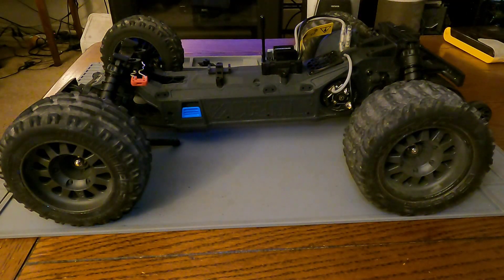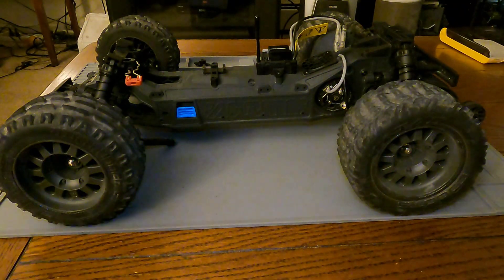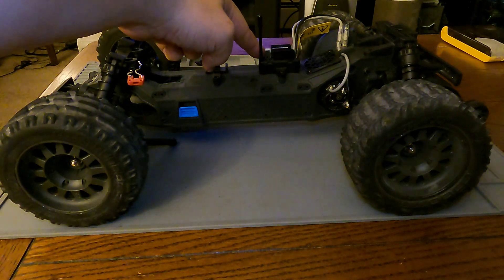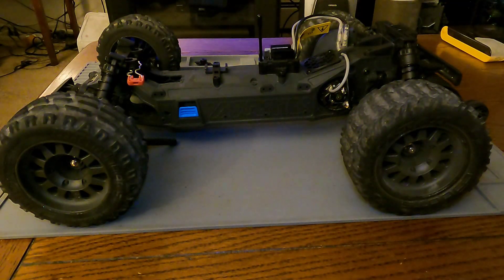From the factory the Arma Vortex uses a 550 brush motor, a 14-turn. When dealing with brushed motors, they're categorized by can size and the number of turns on the motor. The turns indicate speed or torque — lower turn numbers are higher-speed motors, and higher turn numbers are higher-torque motors. On brushed motors you only have two wires coming from the motor to the ESC. From the factory it uses a two-in-one ESC, so the electronic speed control and the receiver for your transmitter are all built into one.